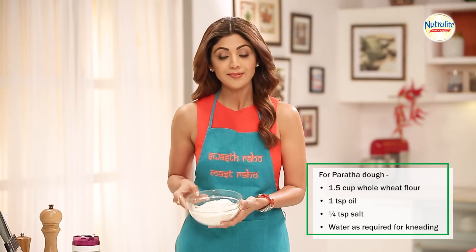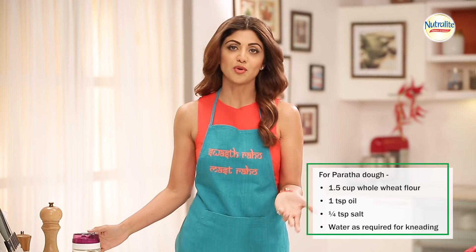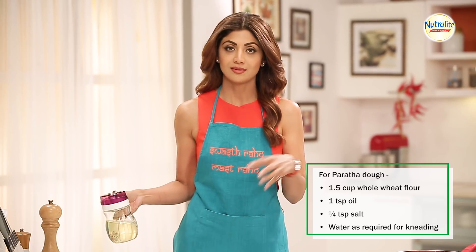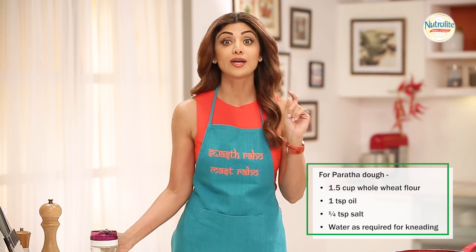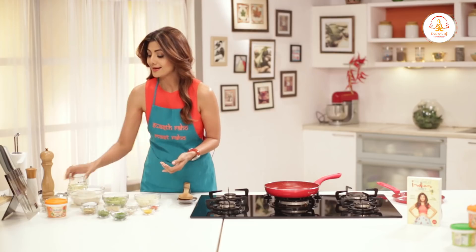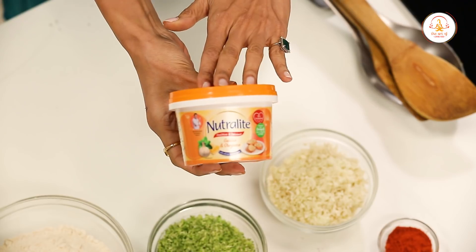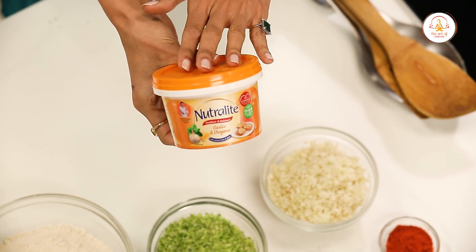So let's get started. For the dough, everyone knows how to make it — it's just a teaspoon of oil, 3 to 4 cups water, and a little salt. Important. And the key ingredient that is going to make the difference is the Neutralite spread — garlic and oregano spread.